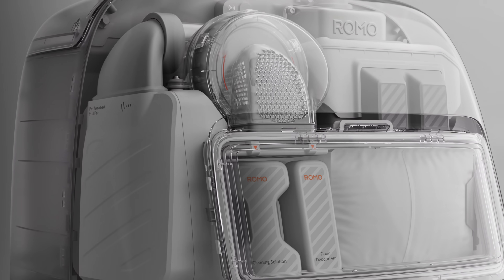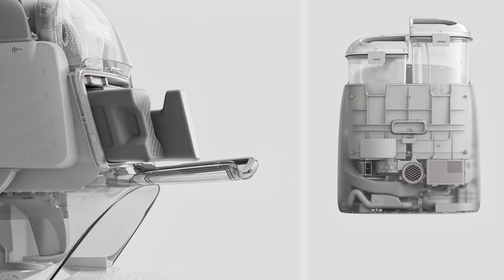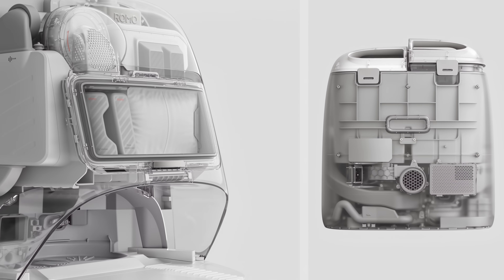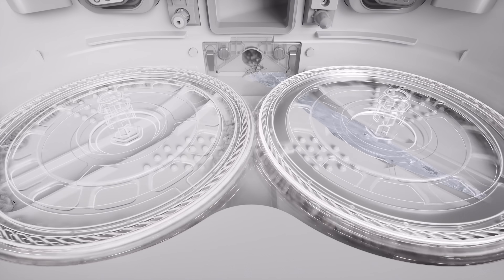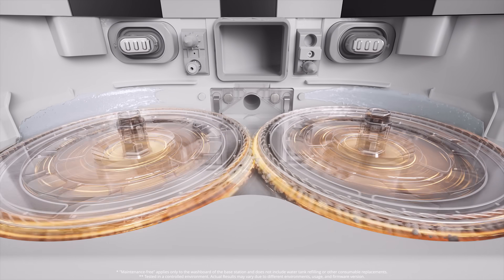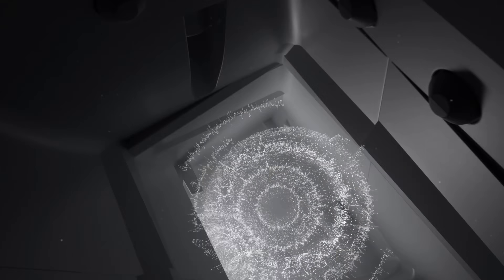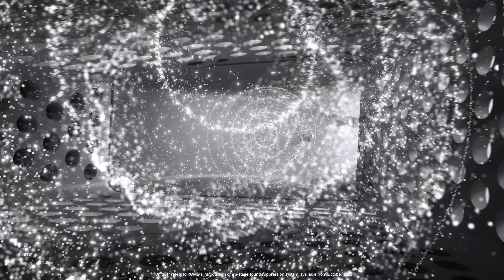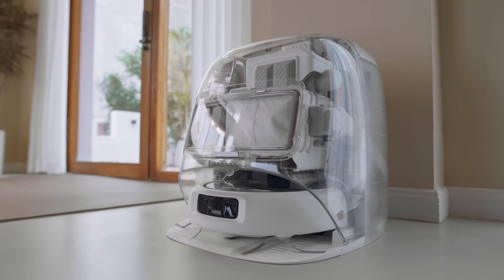Long-term performance starts at the base station. Romo's self-cleaning station uses four high-pressure water jets and a 16-millimeter large-way suction port instead of filters, staying clean with up to 200 days of maintenance-free operation. Romo's unique three-stage sound suppression system reduces noise by 80%, ensuring peace and quiet for your family and pets.